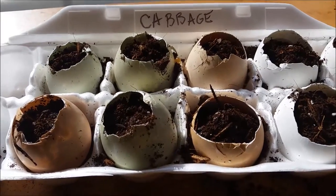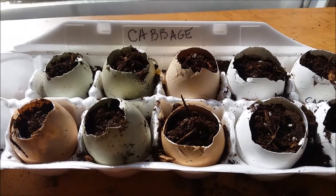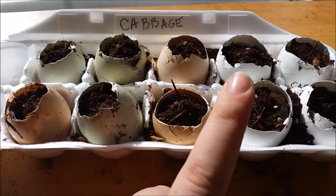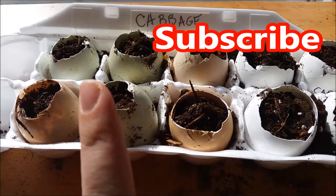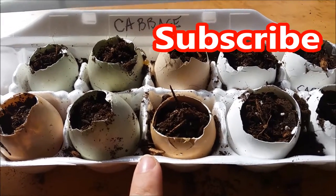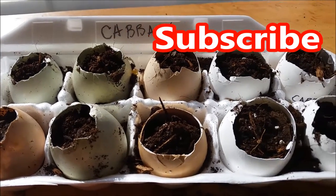And that's how you plant starter seeds in eggshells. Thank you so much for watching. If you'd like to see more gardening videos, click here to subscribe to my channel. Click here to see what my garden looked like last year, and click down here to see my father-in-law's garden and what he's done there.